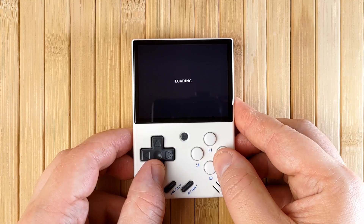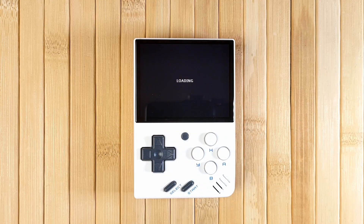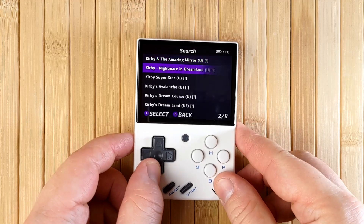Another new addition is the Search app. You can access Search either through Apps or from your system list. Simply enter a search term to search your entire game library — this is excellent news for large game collections.